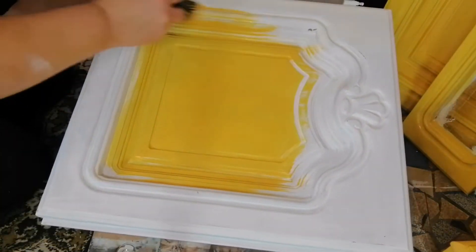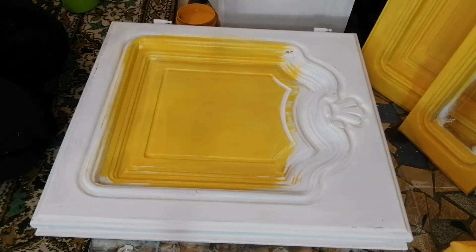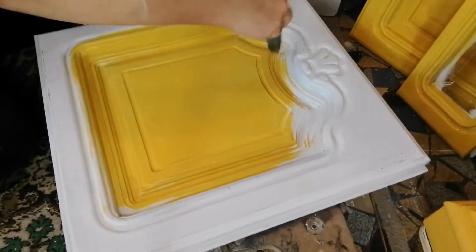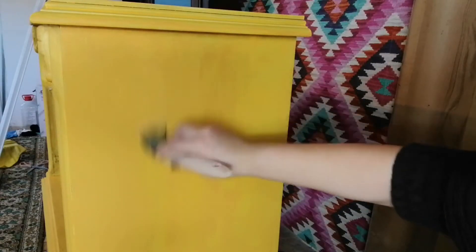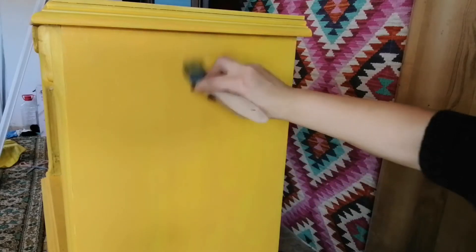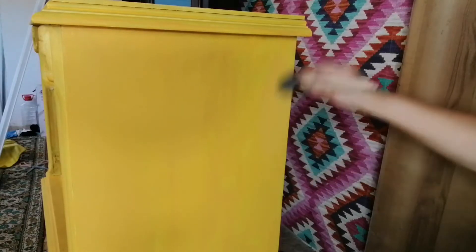This is the boldest color I've used so far, but the result is stunning, so wait until the end. I don't know exactly how many coats I applied — on some parts I applied even five or six coats. This color is very hard to apply; in total I used a can of about 450 milliliters.